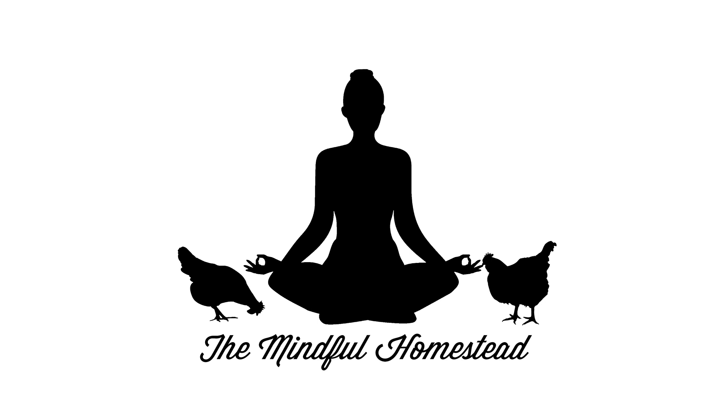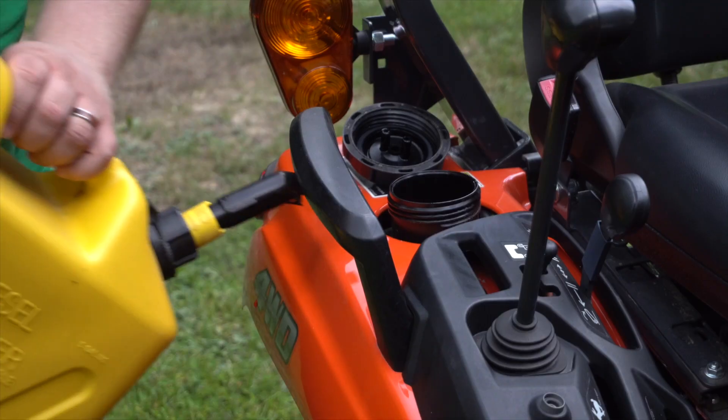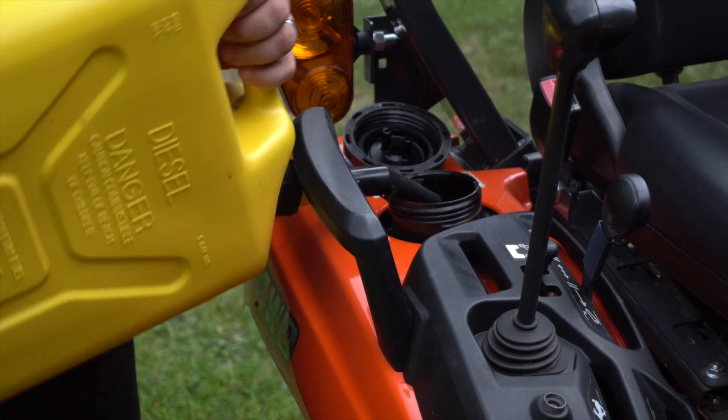What's going on everybody? Jack from the Mindful Homestead here, and today we're going to do another tractor video. We did a video a few weeks ago where we talked about five things about our Kubota tractor that we hate, and it was a little controversial. We got a lot of comments saying those are just easy things to fix, or you could just get this or that. Really what that video was about was just little nitpicks — not deal breakers. Today we're going to even the score and do a video about five things we love about our Kubota tractor.